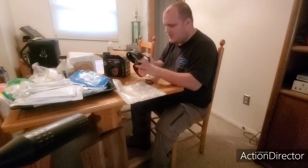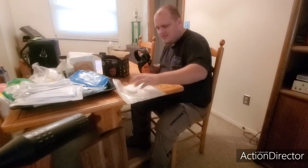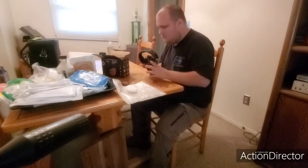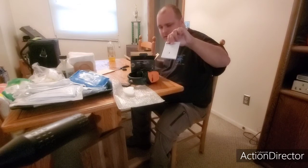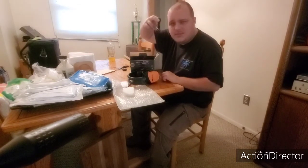Pretty darn nice. As you see, this comes with a case to protect it. Comes with the manual right here, comes with another little manual — probably different languages — and it comes with the charging cord.